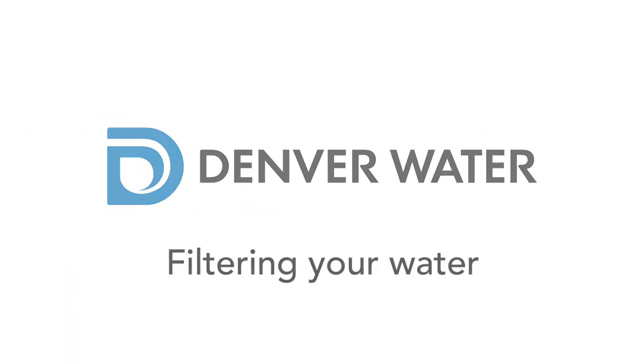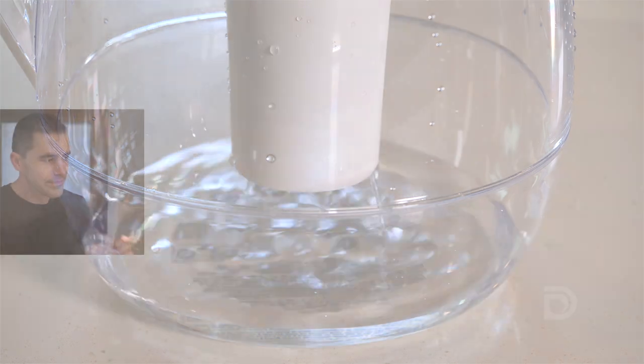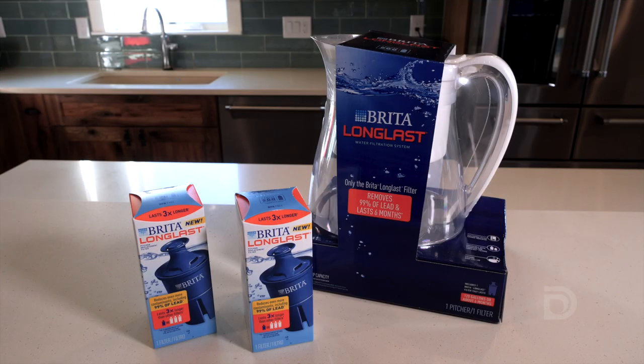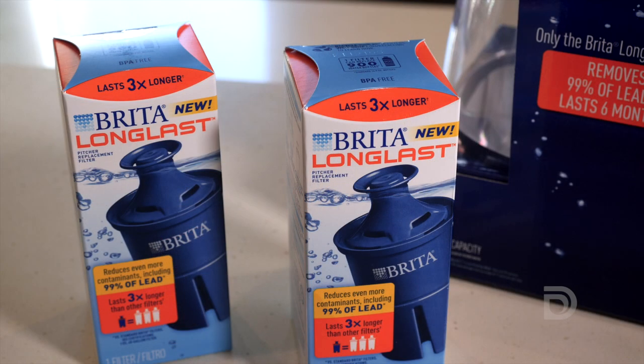If you have a lead service line or faucets and plumbing that contain lead, it's important to filter your water before drinking, cooking, preparing infant formula, or when making coffee, tea, or other beverages. You can do this by using the water pitcher and filter provided by Denver Water. These are certified to remove lead.